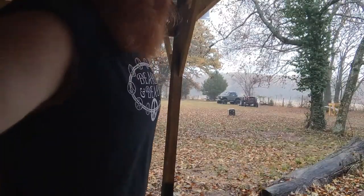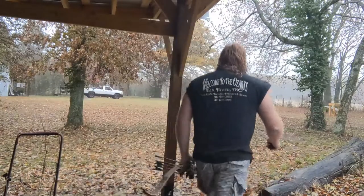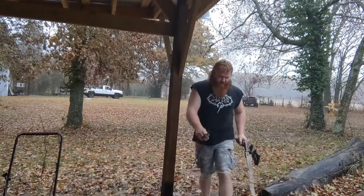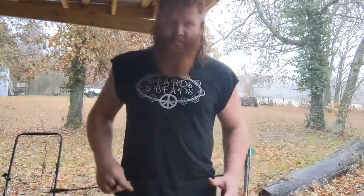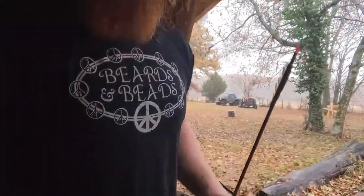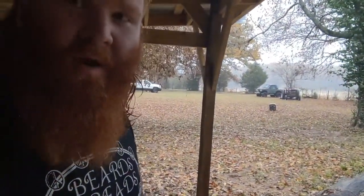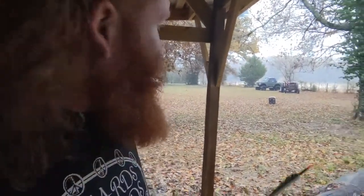22 yards, smoked it! As you can see, a little weather doesn't affect anything. I smoked it right through the center of that block target. Matter of fact, I got a clean pass-through, 22 yards, and it's stuck in the ground back behind it.